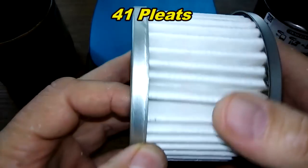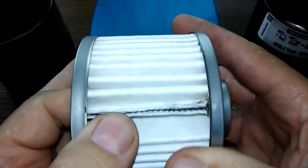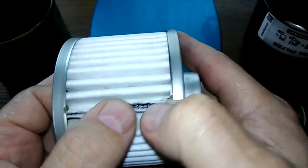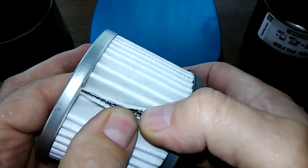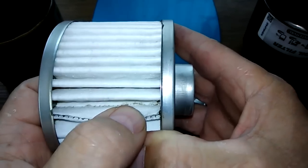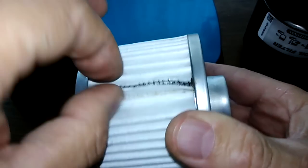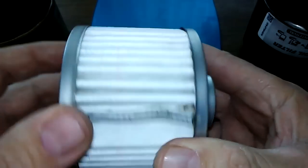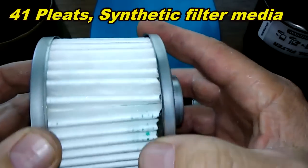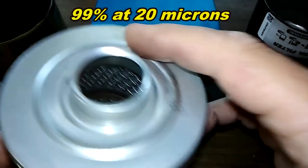Looking at the filter media: I counted 41 pleats on the Amsoil. There's a little sloppy glue at the seam and it's not fully crimped, though it's crimped down below and will probably stay together. It's a synthetic media rated 99% at 20 microns, with nice metal end caps.